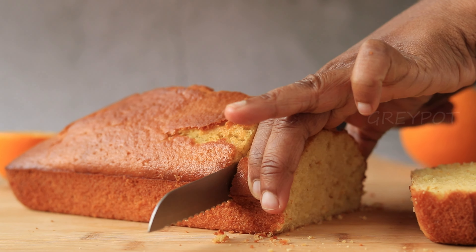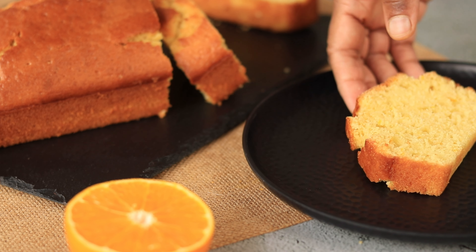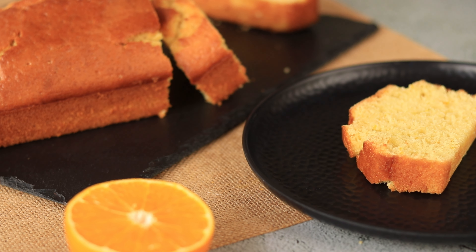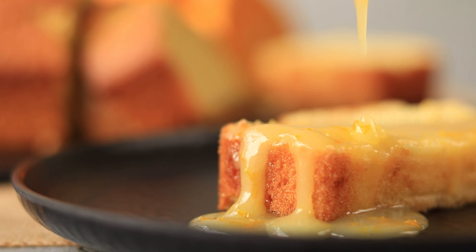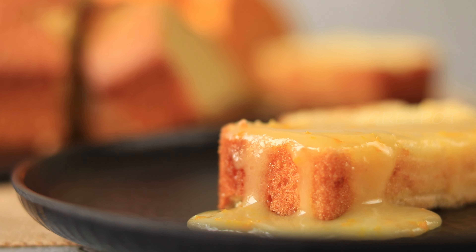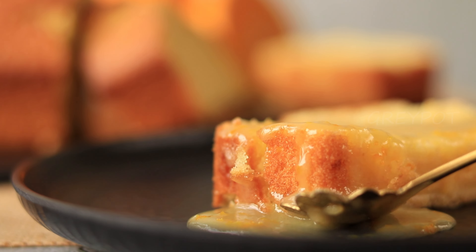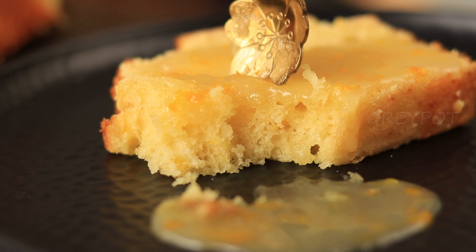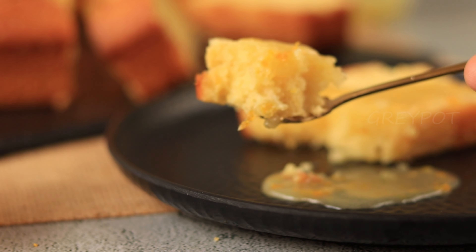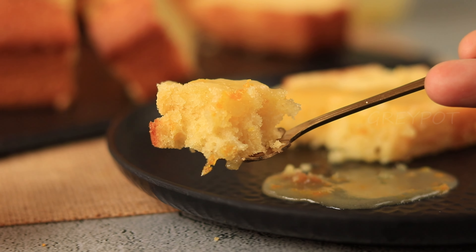This citrus cake is really soft and spongy. Do try out this spongy cake and leave your valuable comments and suggestions in the comment section below.